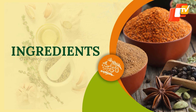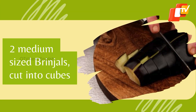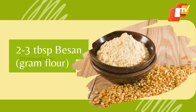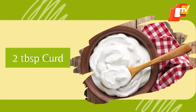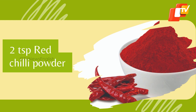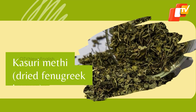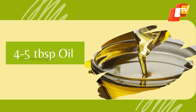Let's get straight to the ingredients. 2 medium-sized brinjals cut into cubes, 2-3 tbsp besan, 2 tbsp curd, 2 tsp turmeric powder, 2 tsp red chilli powder, 2 tsp coriander powder, salt as per taste, kasturi methi, 4-5 tbsp oil.